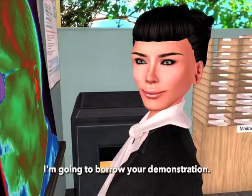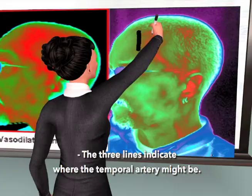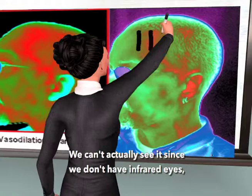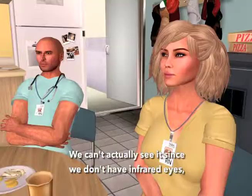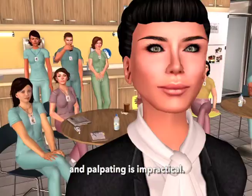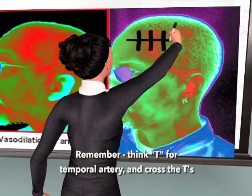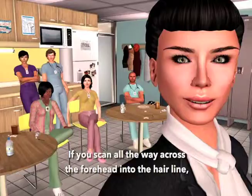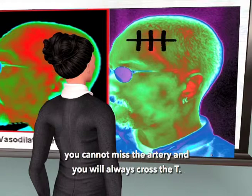The three lines indicate where the temporal artery might be. We can't actually see it, since we don't have infrared eyes, and palpating is impractical. Remember, think T for temporal artery, and cross the T's. If you can scan all the way across the forehead into the hairline, you cannot miss the artery, and you will always cross the T.